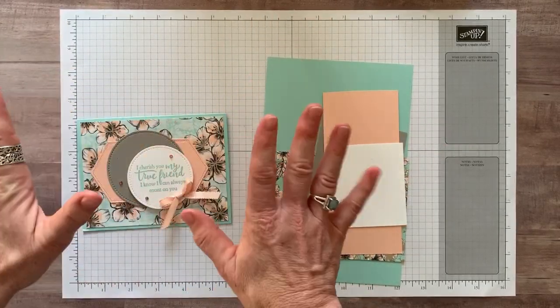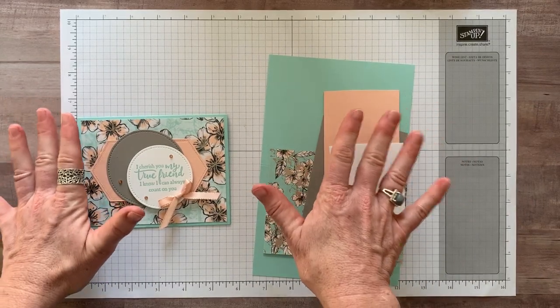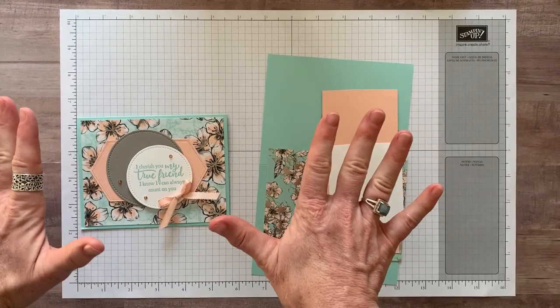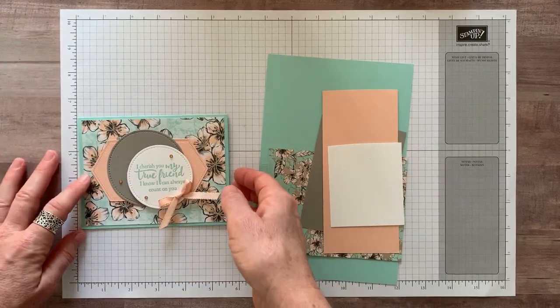I will give you item codes for everything that we're using and dimensions. All of that will be in the details to the YouTube video. If you are enjoying this video, make sure you hit the like button, comment because I love to hear from you, and hit that subscribe button too because I've got lots more fun videos planned with awesome new product from our spring mini catalog.